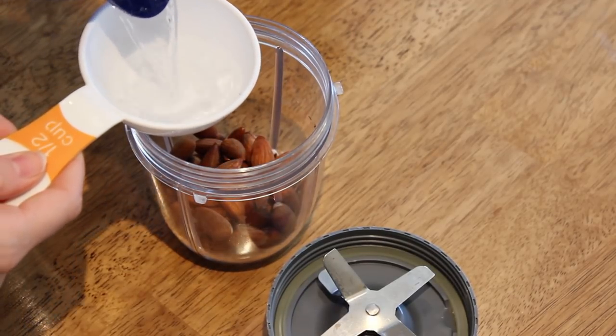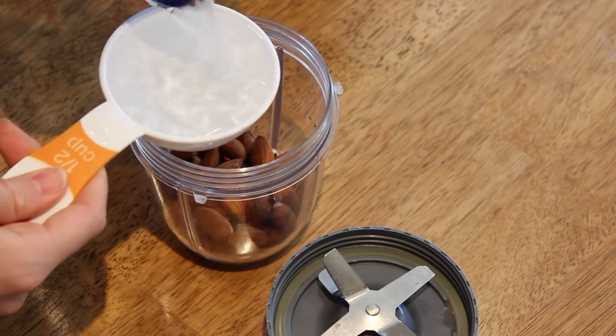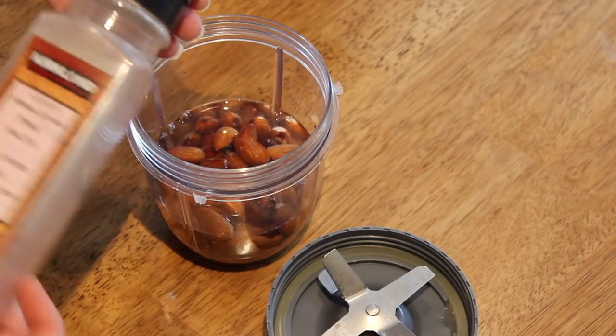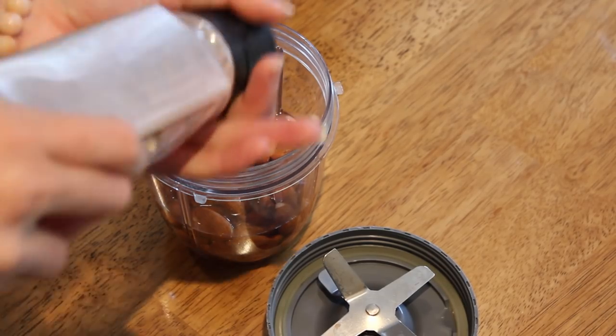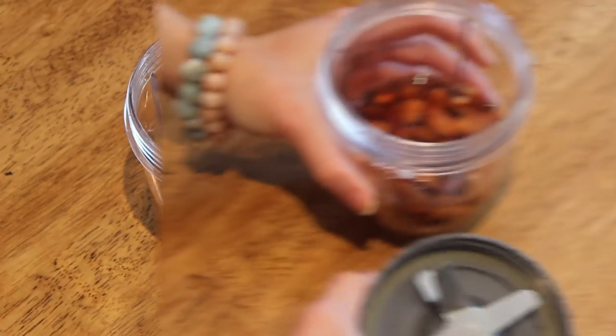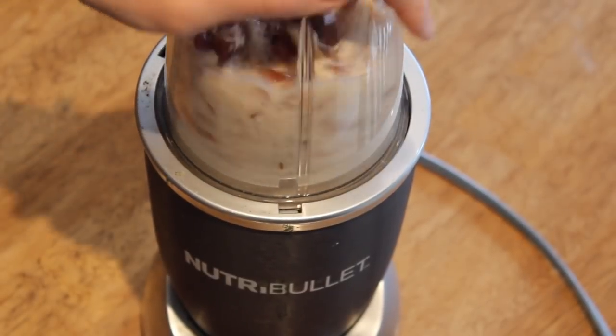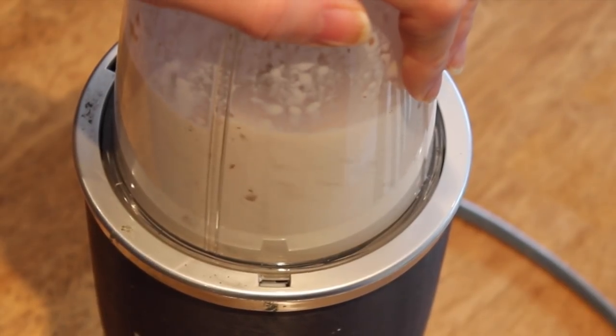I'm just going to put the soaked almonds in the Nutribullet with the water. For almond cream, you want to do one-to-one, so for half a cup of almonds I'm using half a cup of water. Then you just want a little pinch of salt — it just kind of helps preserve the almond cream. I'm popping on the lid and then I'm just going to blend it up.